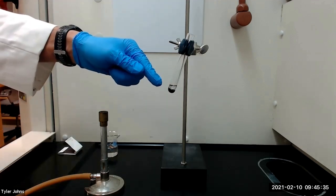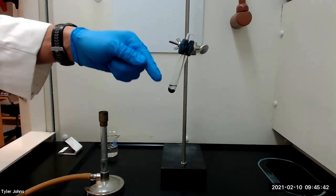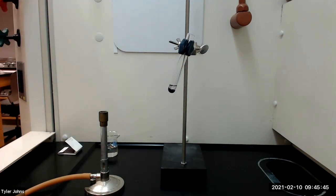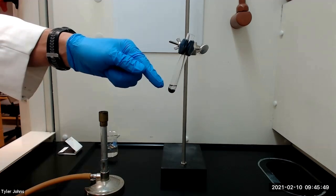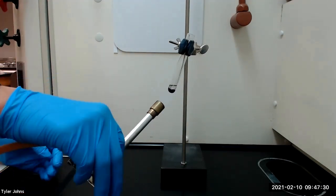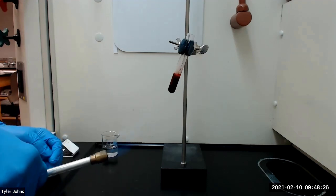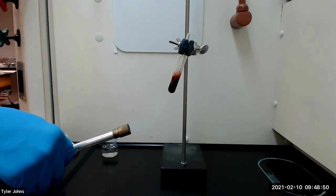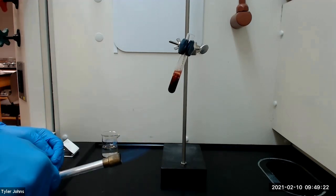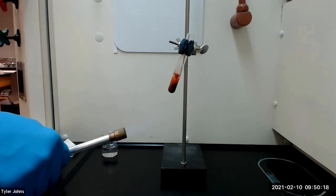We will next bring the reaction mixture to a boil using a micro burner by moving the flame of the burner over the bottom of the test tube. On melting, the reagents will dissolve in the silicone oil to produce a dark red-purple solution. We will continue to gently boil the reaction mixture for 10 minutes, and during this period the deeply colored solution will fade and hexaphenylbenzene will begin to separate from the solution as tan crystals.